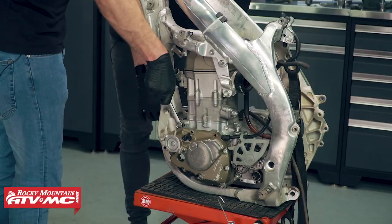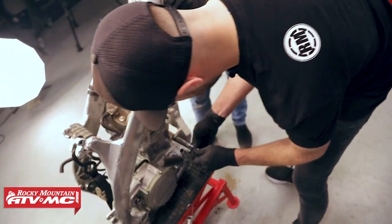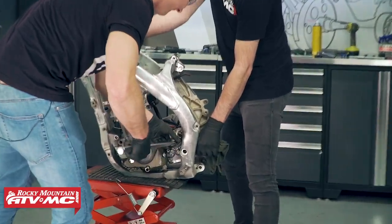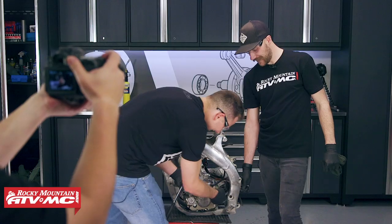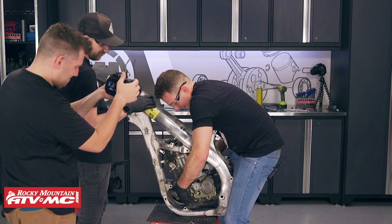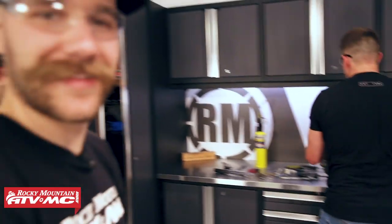All right baby, we're in the home stretch - we're pulling motor mounts right now, and then we can pull this engine out and we'll be completely disassembled. When your front sprocket's more wavy than the waves at the ocean, it's time to replace it. Follow the manual, they said. Yeah, that's what I'm talking about.